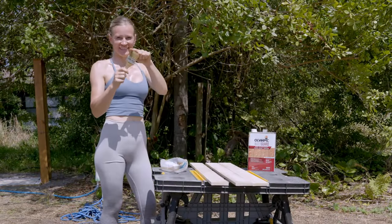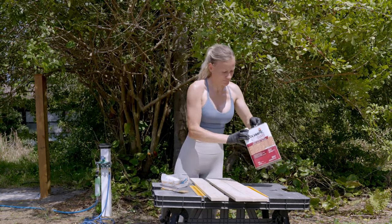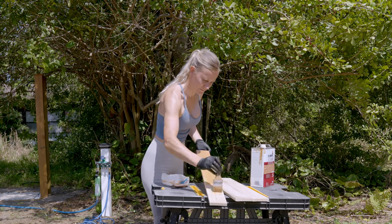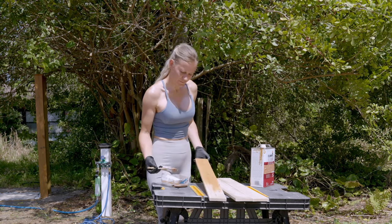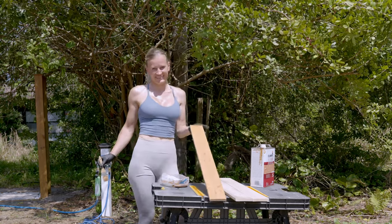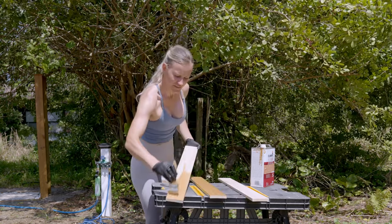Okay, that should be smooth enough. For the stain, I'm using Olympic semi-transparent woodland cedar color. And the first piece is done — about 70 more to go or so.